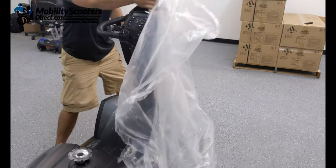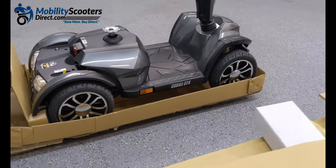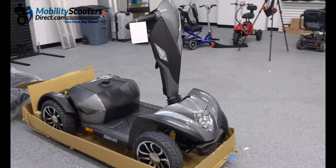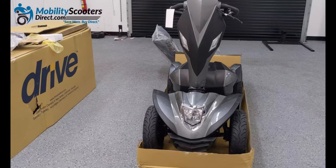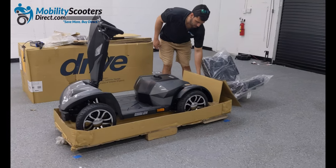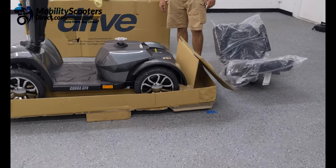As you can see, the Cobra GT4 is a very modern, sporty-looking mobility scooter with full suspension. It comes in a grayish black color, with several panels in a gunmetal gray and also some in a darker black color.